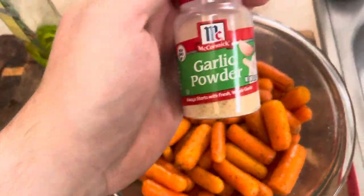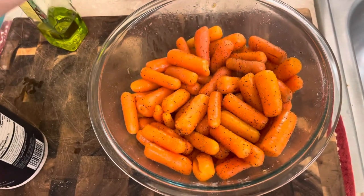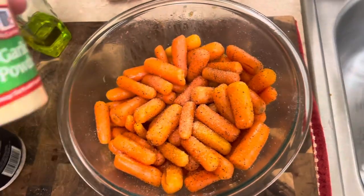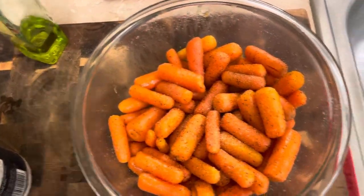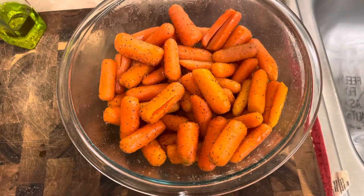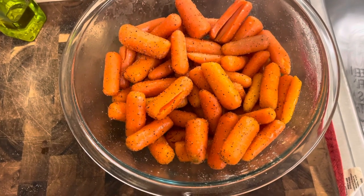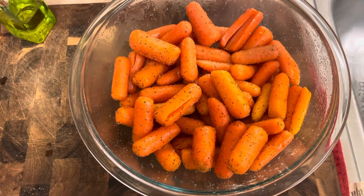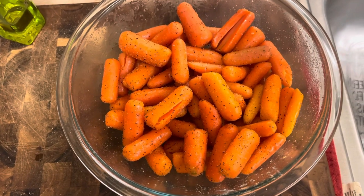Changed my mind on the spot — gonna add some garlic powder too, because why not. Good toss. So there you have it. I actually just tried one and they're really good; the garlic powder was a good decision, made a little garlic flavor in there — I really like it.